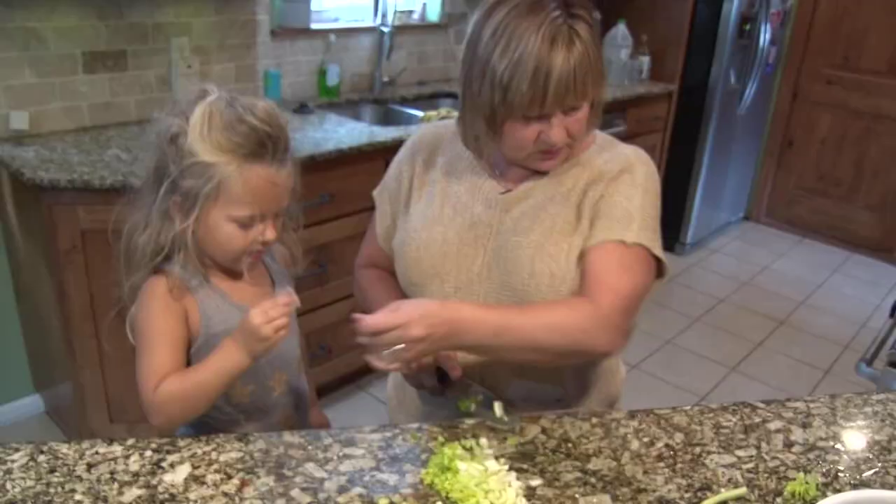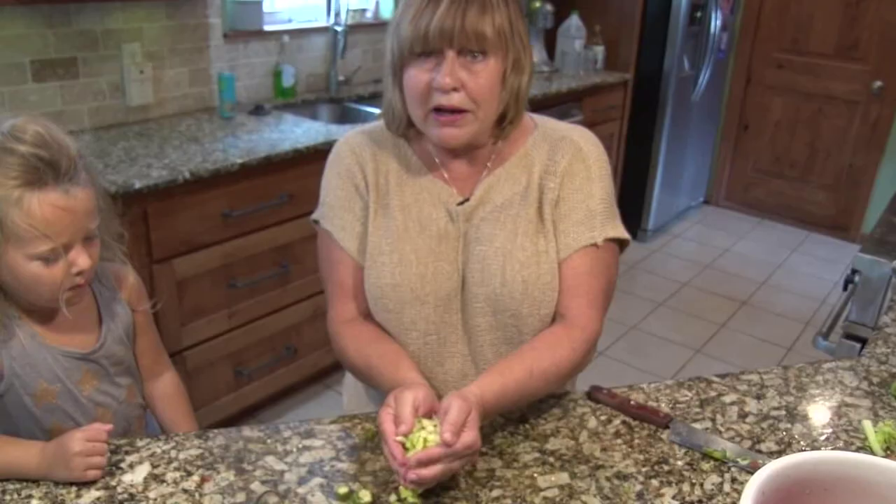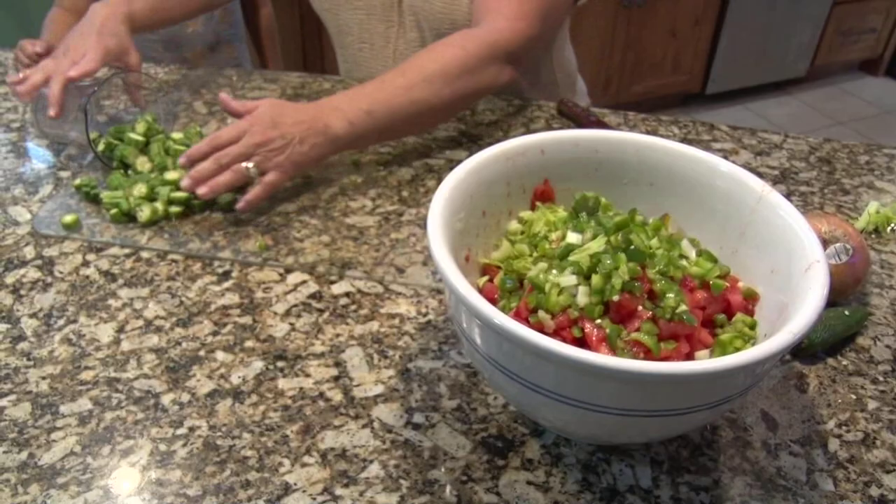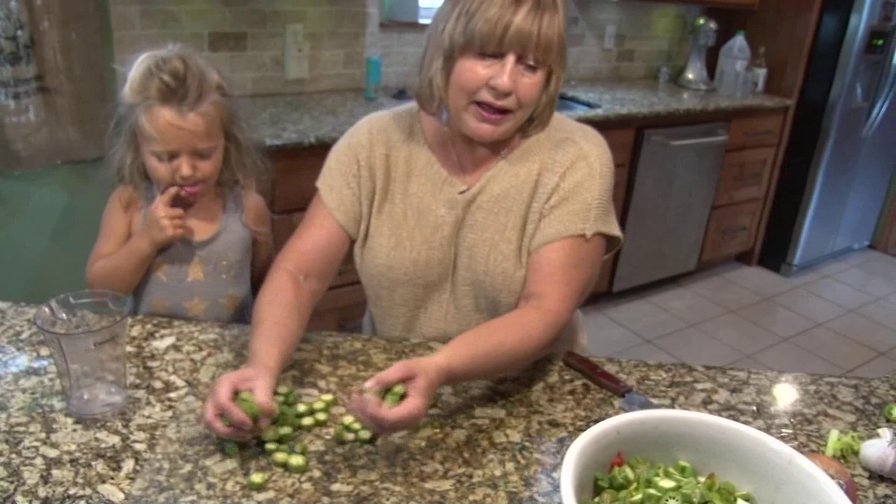Okay, just to make room on my cutting board I'm going to throw all this in with the tomatoes I cut so we have space. I've already cut up the okra and I've got about a cup of it — that's just whatever you like. If you're in the north and you can't get okra, you have two options: don't put okra in it and it's just as good.